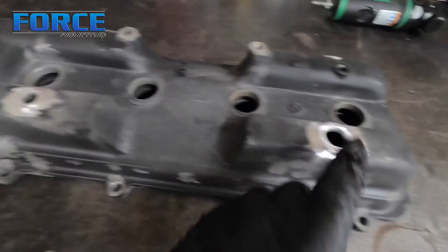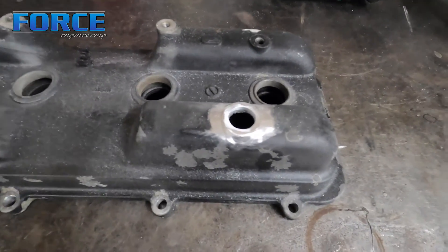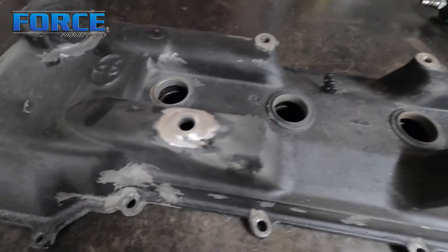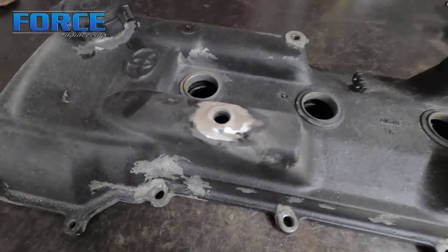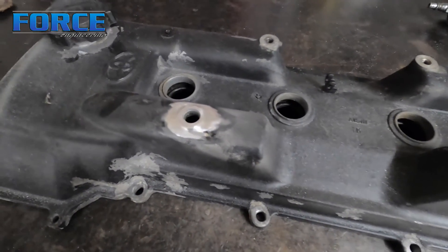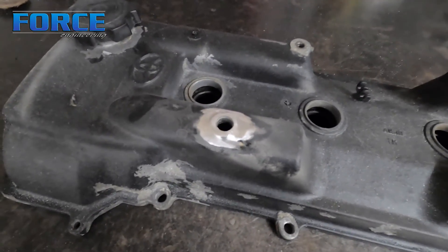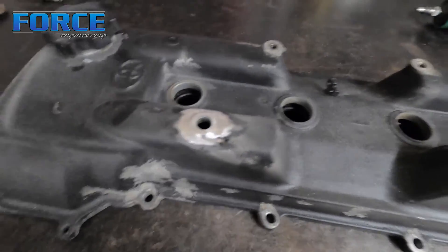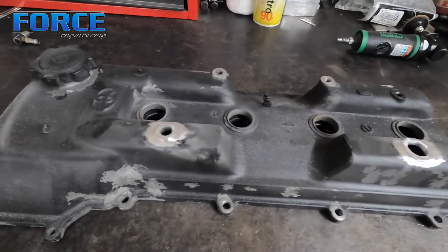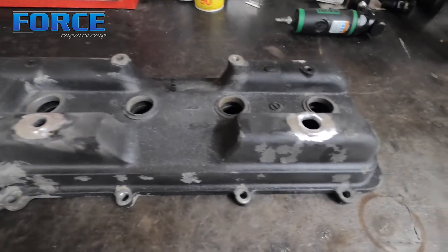The next step is to wipe everything down with acetone - we just use normal acetone on a microfiber to wipe that area down. We used to use the blue shop towels but they would occasionally leave pieces of towel behind, which would then contaminate the weld. So I'm going to wipe it down real quick, set these in place, and get welding.